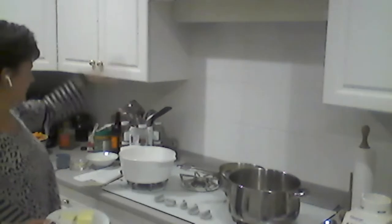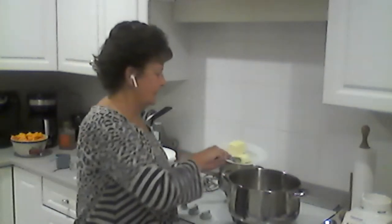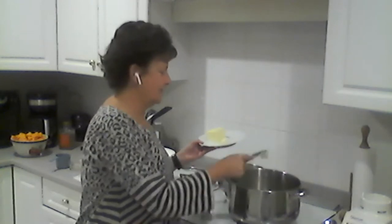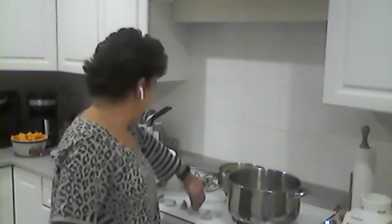I'm putting some butter in both pots. This is the squash soup and this is the potato leek. I'm not good at measuring, but it's soup — the nice thing about soup is you don't need to measure. It's about a tablespoon, so we're going to melt that down.